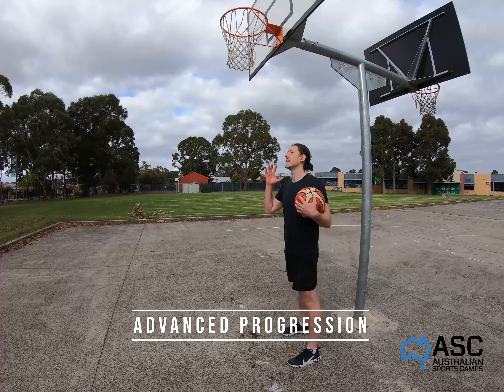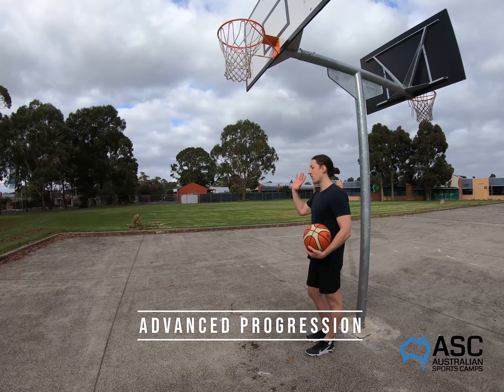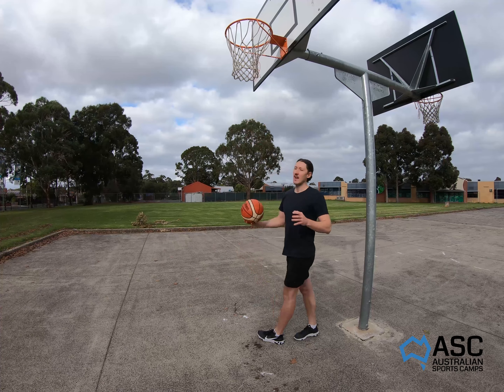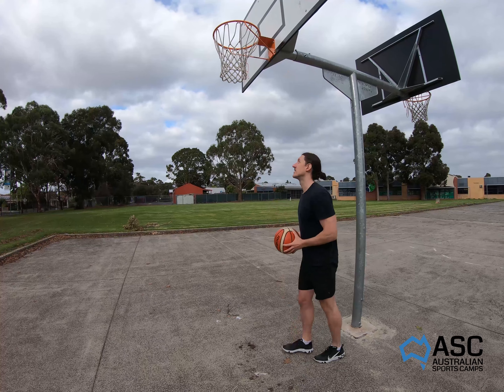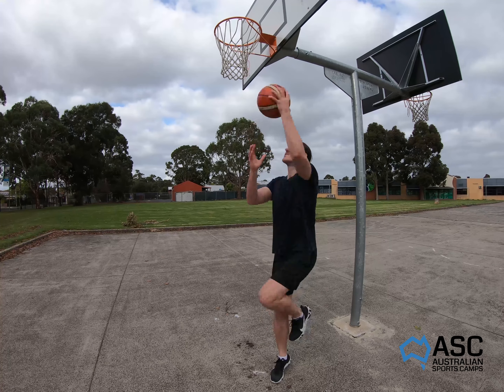The same drill under the basket, this time facing away from the ring. On the right-hand side, go up with your right hand and right leg; on the left side, go left hand and left leg — continuously. As the ball comes out of the net, go straight back up again, then comes out, straight back up again.